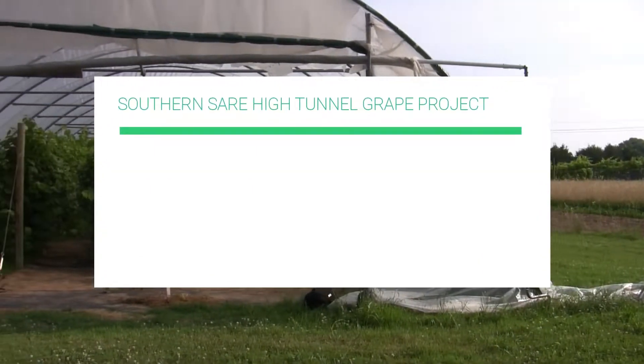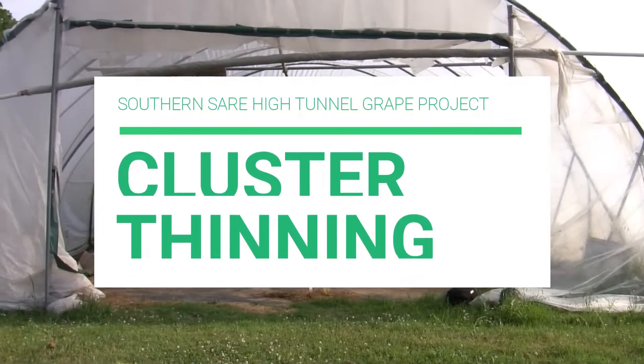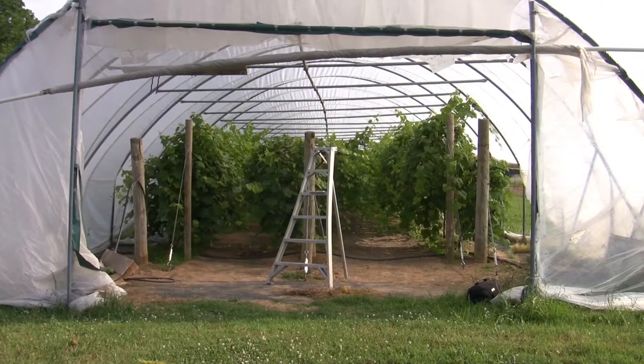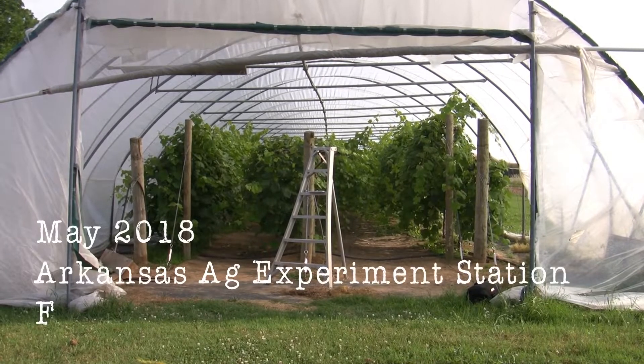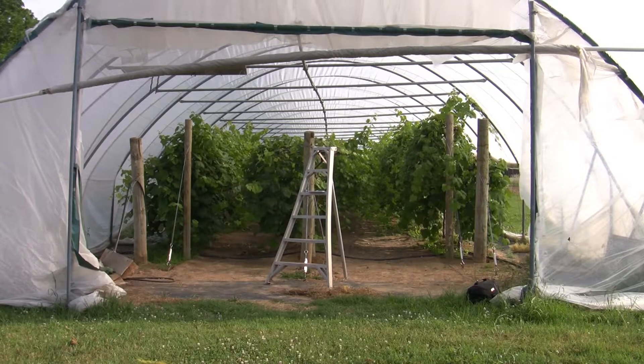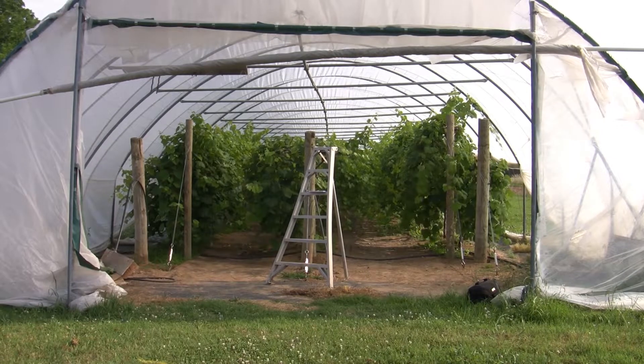Welcome to the High Tunnel Grape Project video series. In this video, graduate student Jose Hernandez will be discussing how to cluster thin table grapes in the high tunnel. This video was filmed at the Arkansas Agriculture Experiment Station in Fayetteville, where research is being conducted on the effect of high tunnels on table grape production.